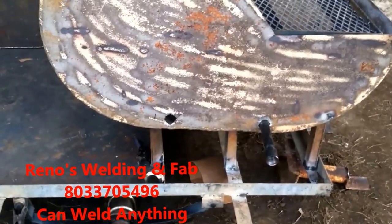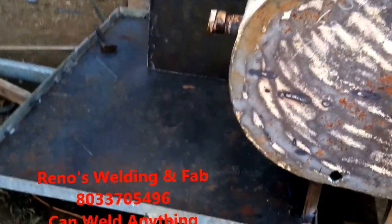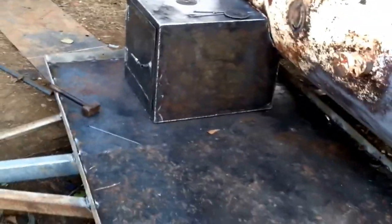Now I am ready to mount the gas lines. Smoke box with a little mechanism to open and close.